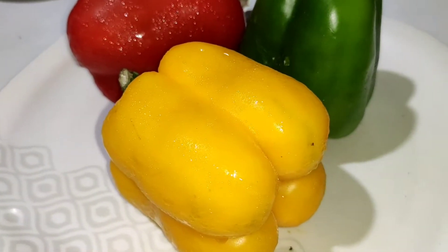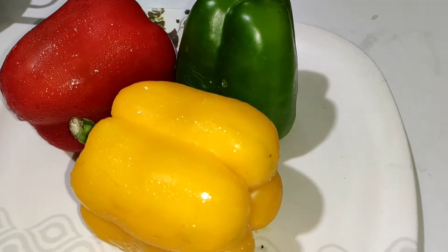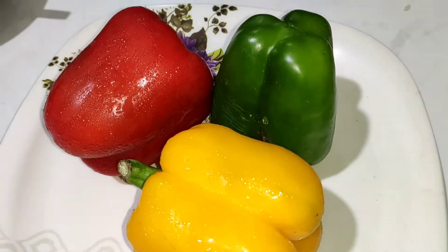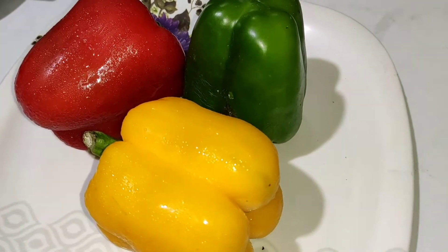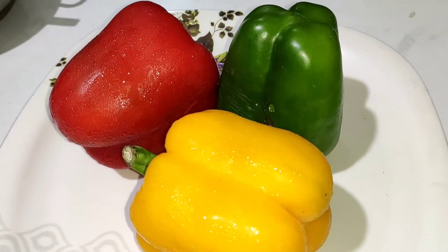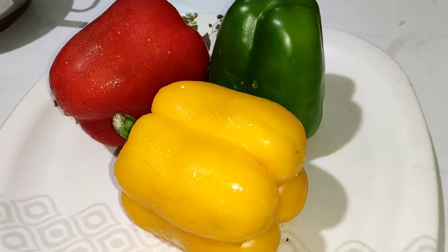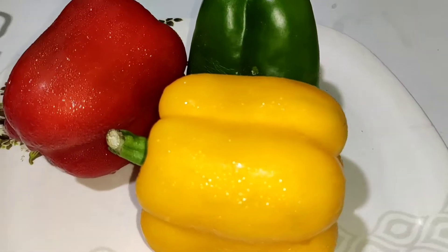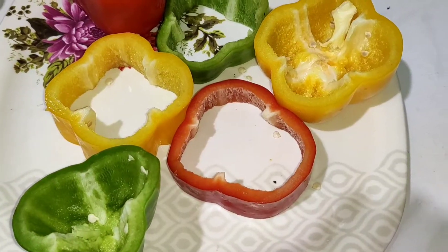Hello friends, welcome to my channel Niti's Cuisine. Today I have brought you a very easy recipe for Capsicum. Today I had three colors of Capsicum available, so I thought why not try a new Capsicum dish. Capsicum is my all-time favorite, and I finally have all three colors, so today I am going to prepare a good dish. Let's see what we are going to do.